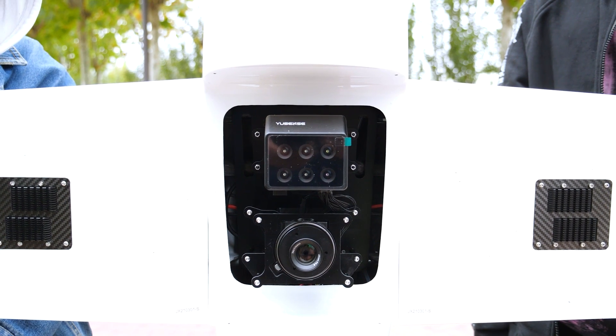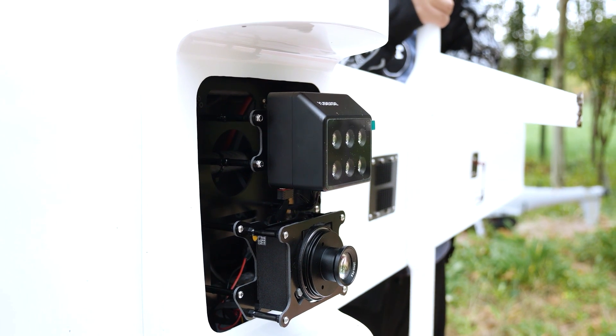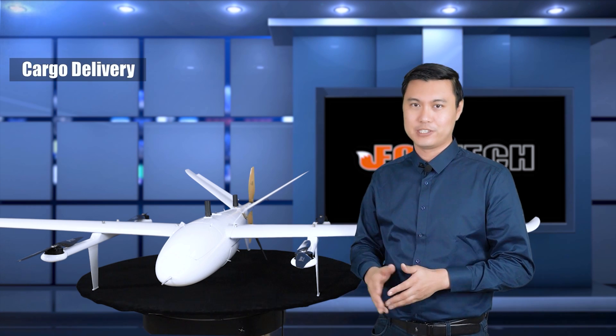If you are interested in the Ike 250, we are offering two versions. The standard version lets you mount gimbals or cameras — multispectrum cameras, mapping cameras, surveillance cameras — or load a gimbal and camera for inspection work.